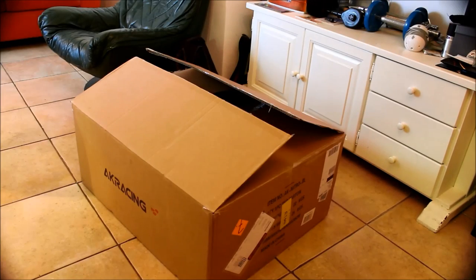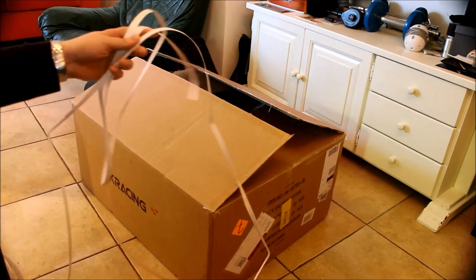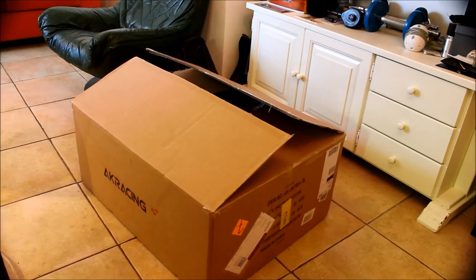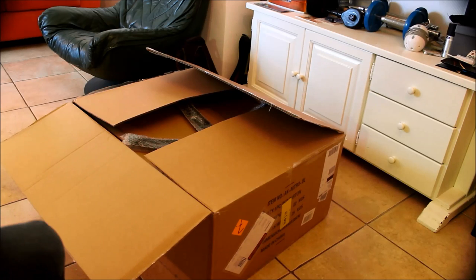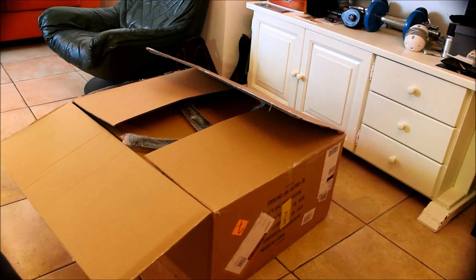Hi guys. I'm gonna do an unboxing on the AK Racing Nitro gaming chair — it's the blue one. I already opened the box, as you can see, the strips. I already opened it because I was too excited, and then I thought, why not make an unboxing video? So here it is.